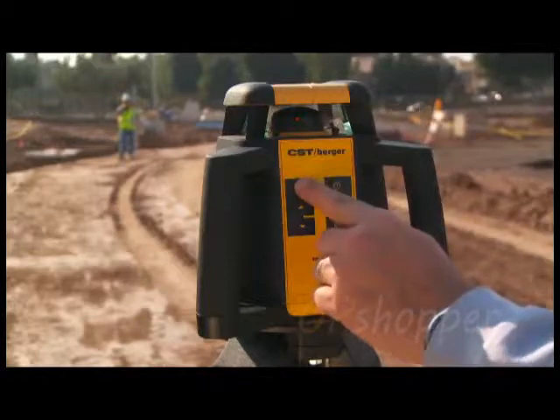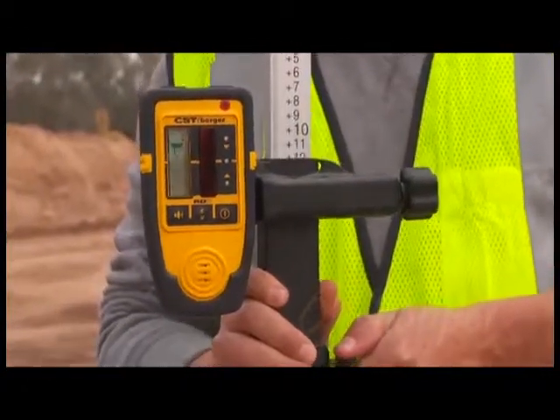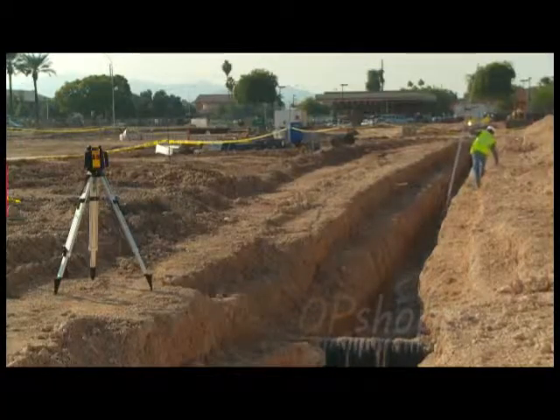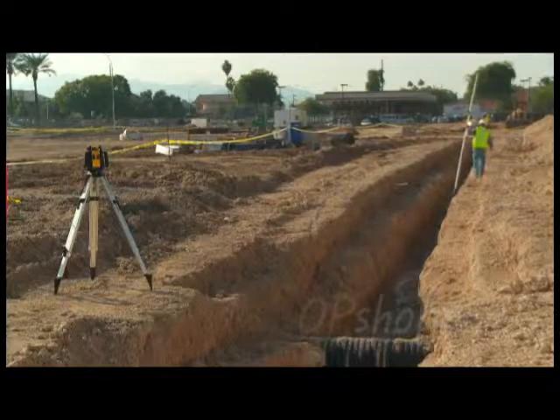The RL25H offers 3/32 of an inch accuracy up to 100 feet to guarantee precise results, and its extended range of 2,000 feet diameter can handle larger job site applications.